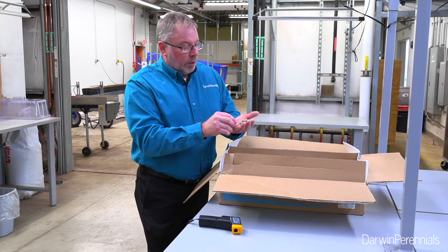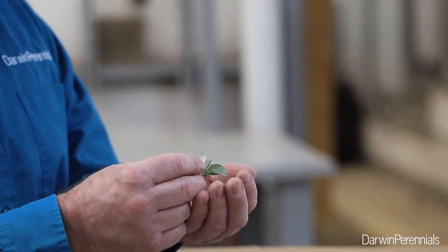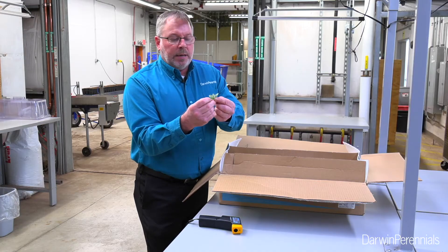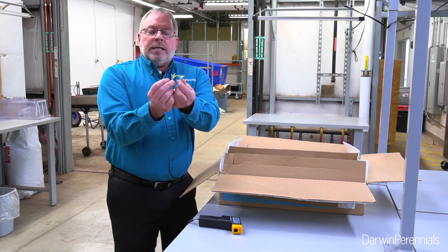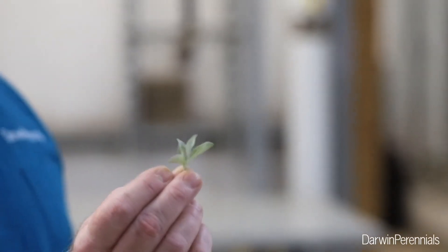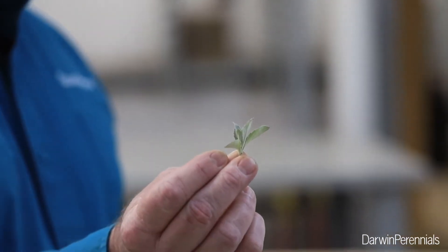We're doing really well controlling our mites. Another issue with Budleas is they're a leafy crop, so they can tend to be a little wilty, but these seem to be really turgid. These should propagate really nicely. They're maybe a little bit small in my spec, but I think that's going to give a softer and more vigorous cutting and help this take off even better.